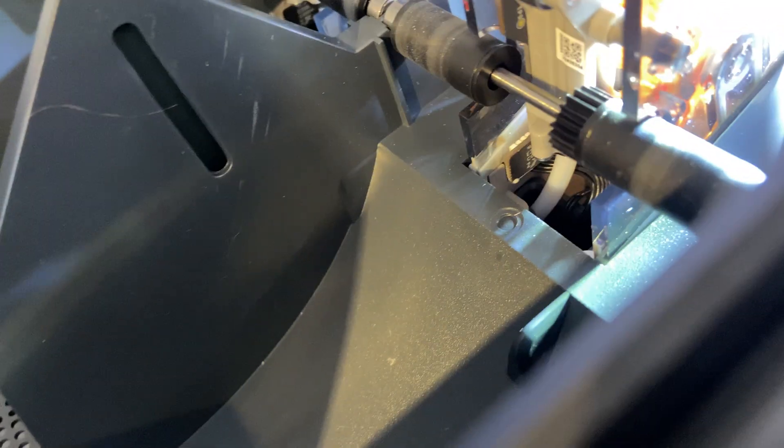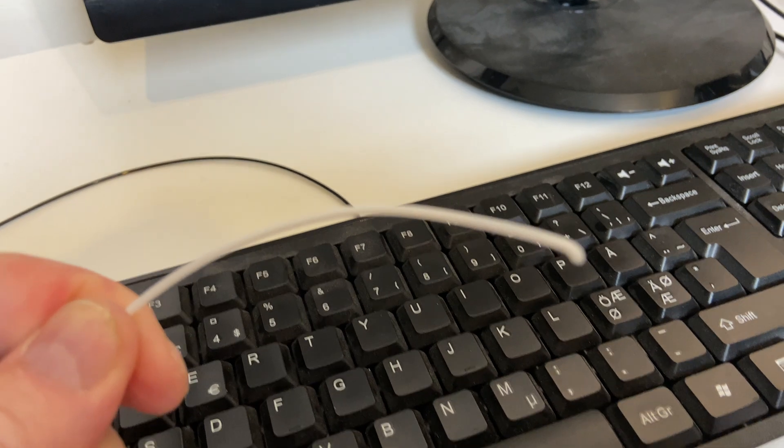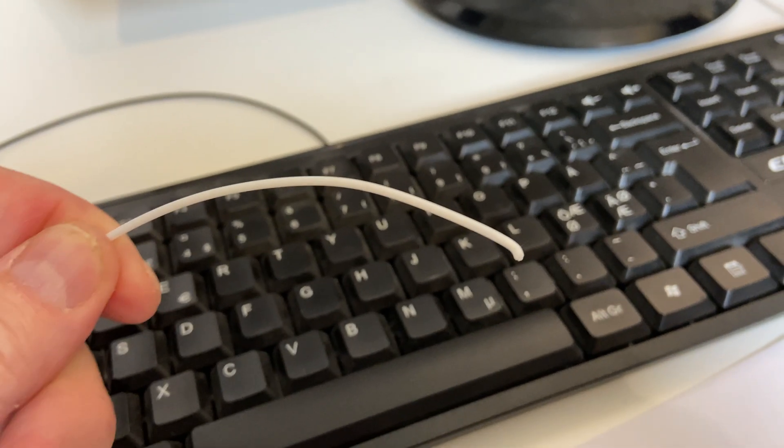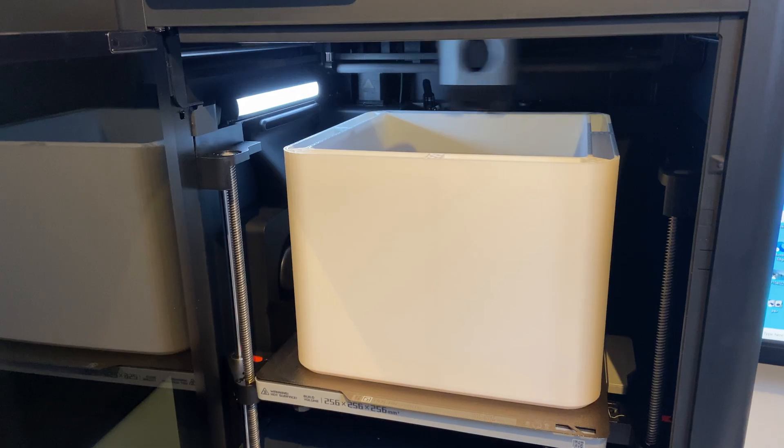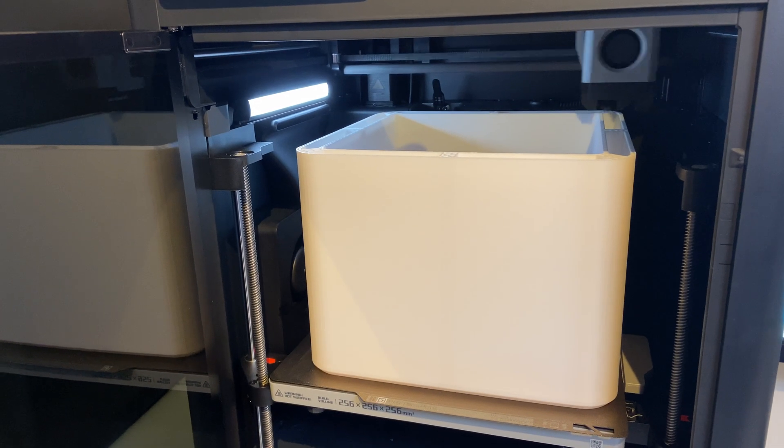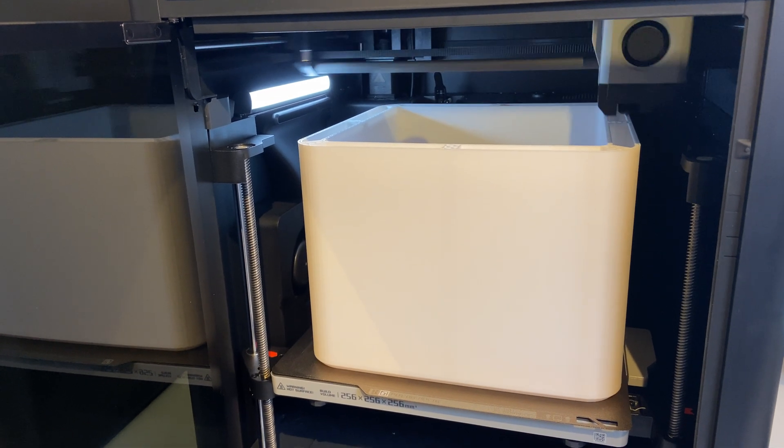I had to take a closer look at the AMS, turn it around, and try to move the filament — but it was completely stuck. This is where it stopped; it couldn't pass through this part. And this is all it took to prevent the AMS from retracting the filament correctly — just a small kink. I did manage to get everything printed in the end, and all the prints came out beautifully.